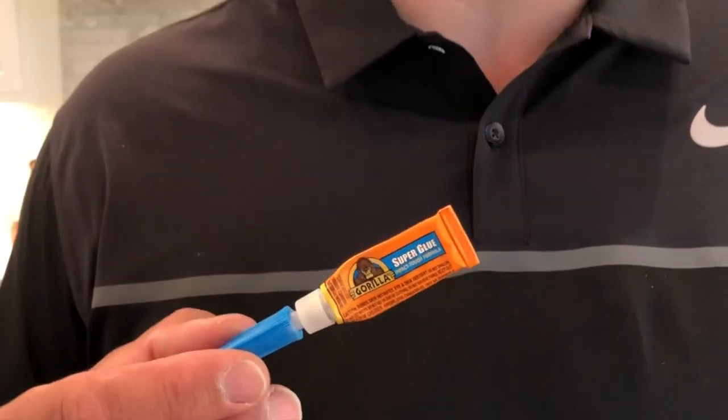I have some Gorilla superglue. Major cuts obviously should not be done like this. This is technically not a sterile way to treat a cut. Big disclaimer: don't do this at home.